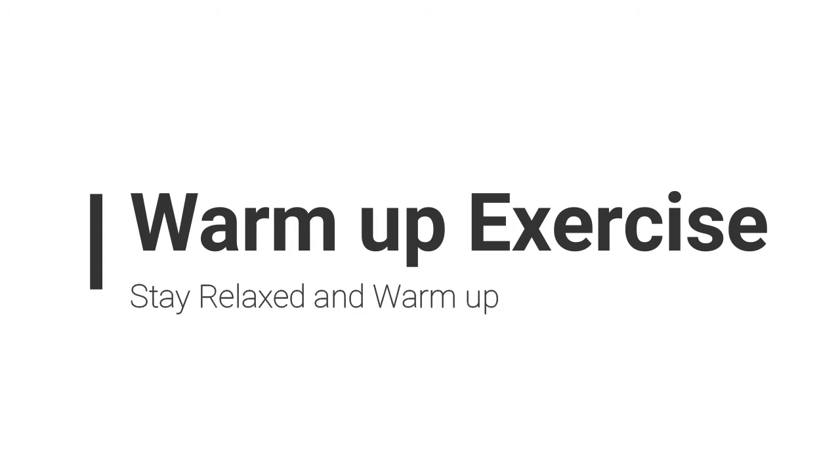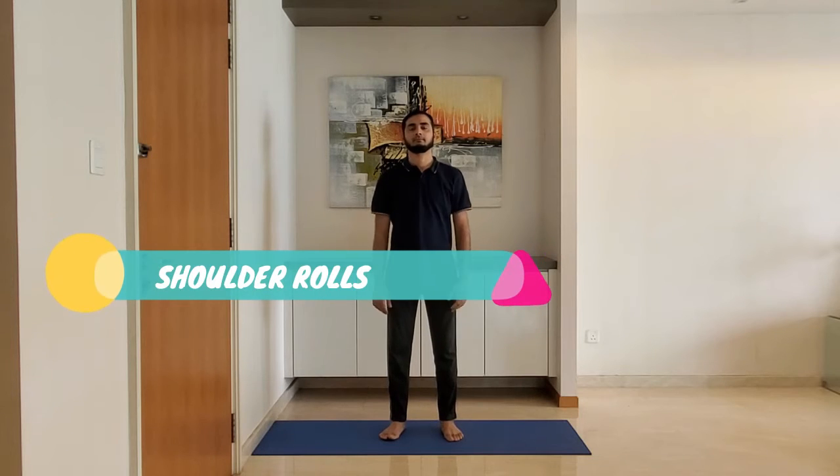Stay relaxed and warm up. First one: shoulder rolls. Stand feet shoulder-width apart, arms relaxed by the side. Roll the shoulders backward five times and forward five times. Breathe normally through the nose.